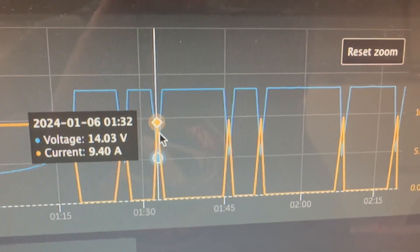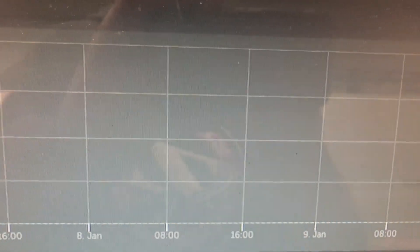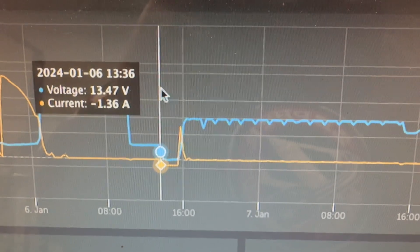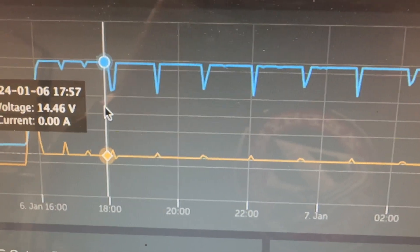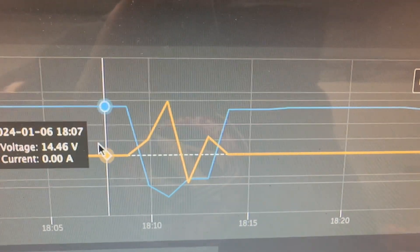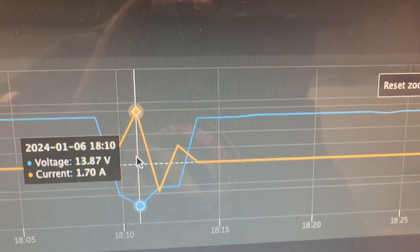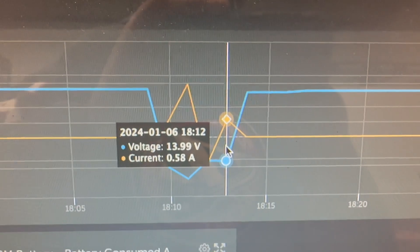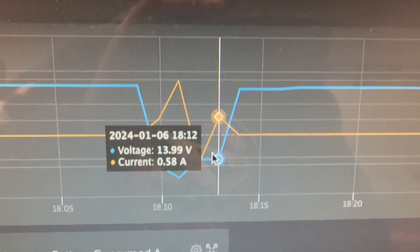We were getting 9.4 amps at 14.3 volts for only about a minute at a time per logging interval. That went on for some time. In the morning I dropped it down to let the BMS try and balance a little bit. Over the next 24 hours it did it again, but this time I kept the volts down to 14.46 so it had a little more time to balance. We were able to get a little more balancing — putting in 1.7 amps — but it's still hitting cutoff pretty quickly. The voltage isn't getting much above 14, which tells me there's likely one cell that's rogue and out of balance.